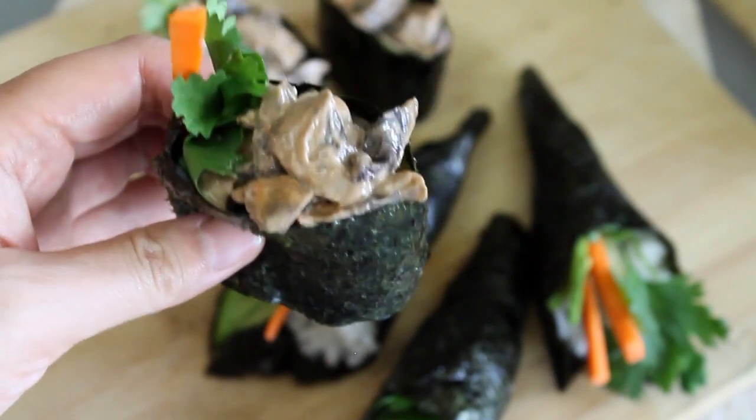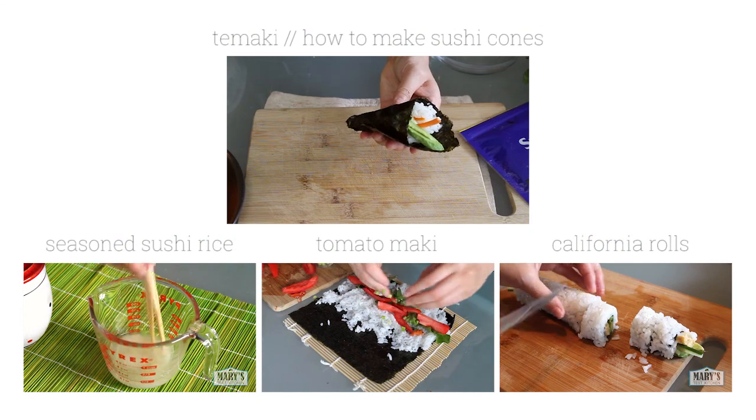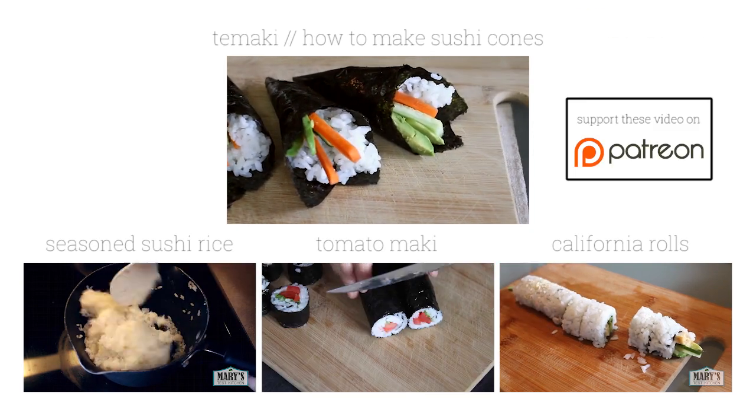What kind of vegan fillings would you stock on your sushi battleship? Let me know in the comments below. As always, thank you so very much for watching. Please give this video a thumbs up if you liked it and subscribe for more easy vegan recipes each week.